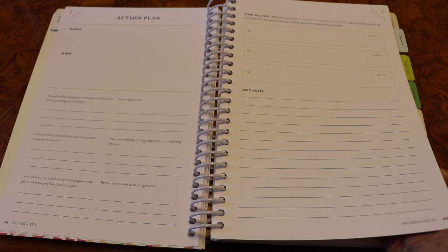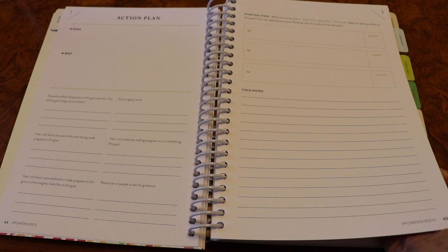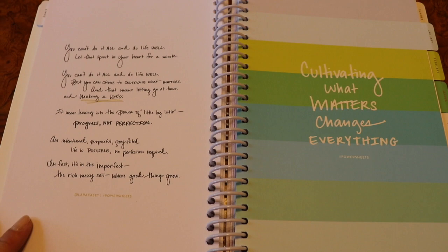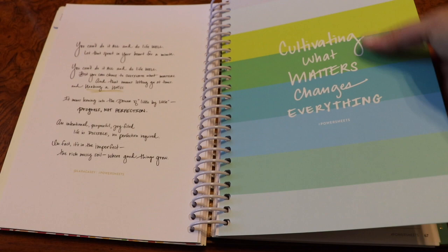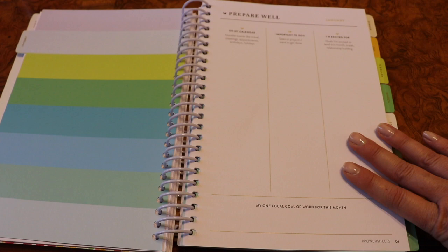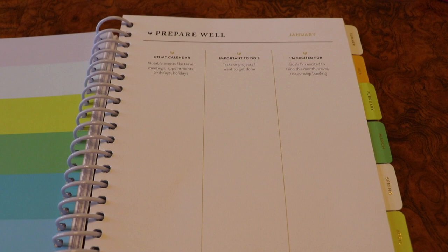You've also got an action plan overview from January through December where you can write down your action steps throughout the year. Then they end that section with a beautiful quote and we get into the heart of the PowerSheets — the monthly spreads. Every one of these dividers has a wonderful quote and a different color scheme. This is what you find under every month's tab: a 'prepare well' page to start out each month, with sections for 'on my calendar,' 'important to-dos,' and 'I'm excited for.'